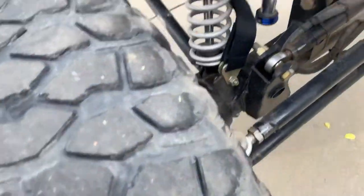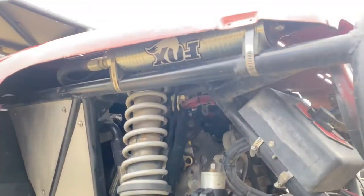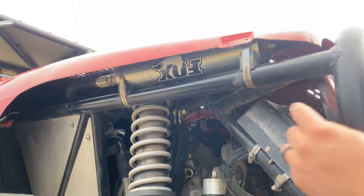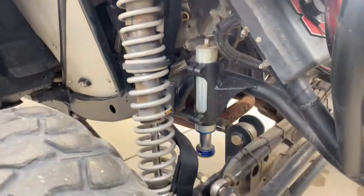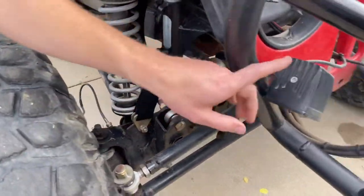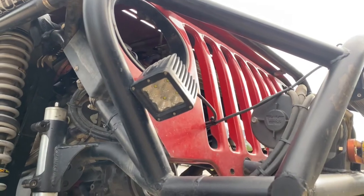It has Airbump 2.0 - well, 2.5 inch Fox reservoirs. 2.5 inch resi Foxes. The reservoir is hiding pretty deep in there - pretty dope. And it's got some cheap Chinese lights that Seth probably stole from the company. We aren't going to label that company, but he stole them.